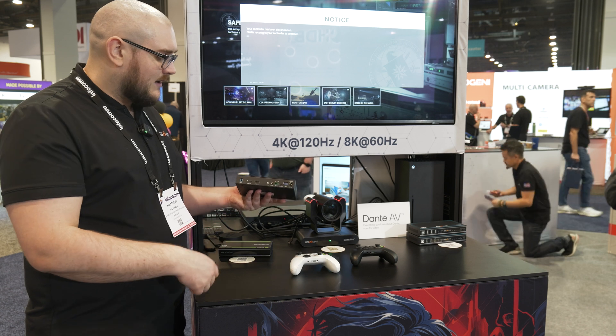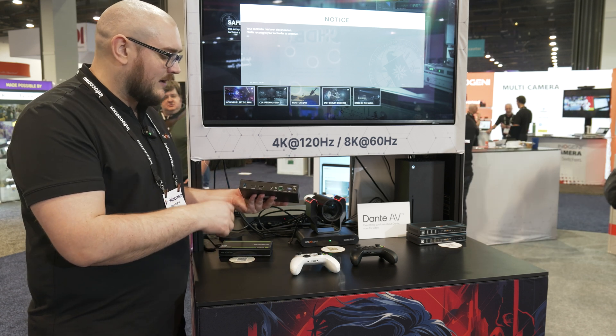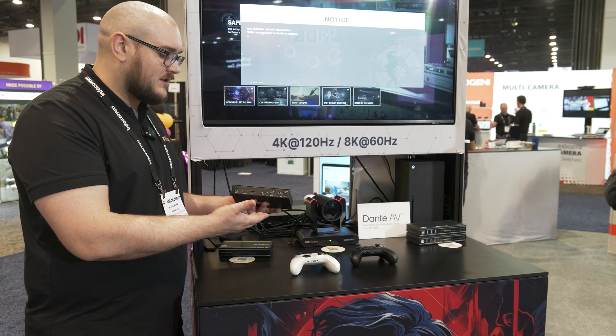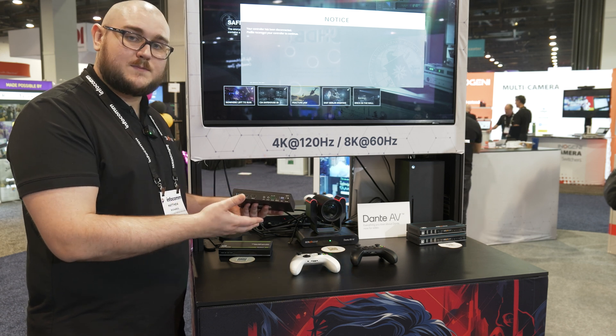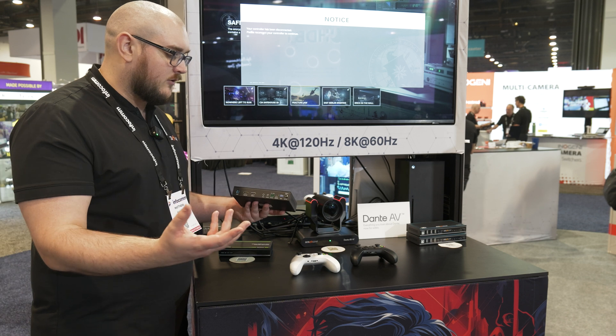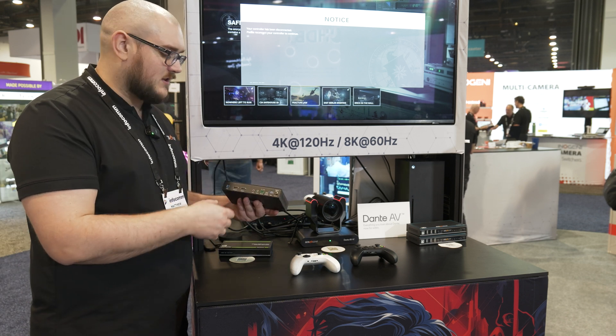You've got plenty of options on the back. You've got your HDMI out, your HDMI in, your fiber, your IR in and IR out, as well as your RS-232. You also have USB-C to service the device — i.e., update firmware and other things — as well as EDID switches.